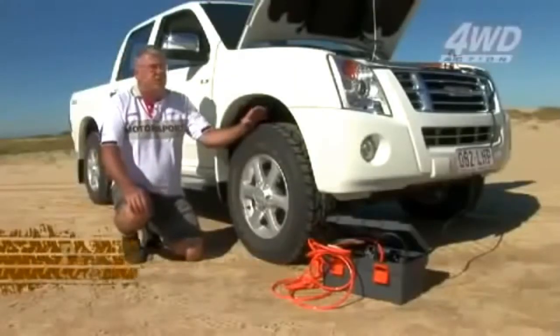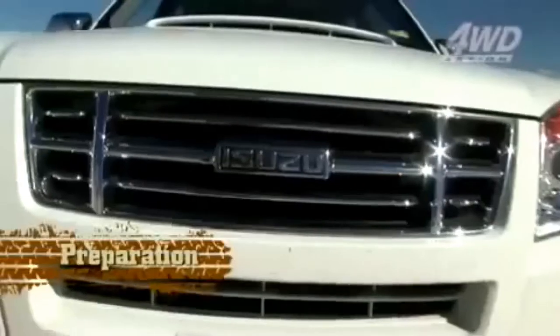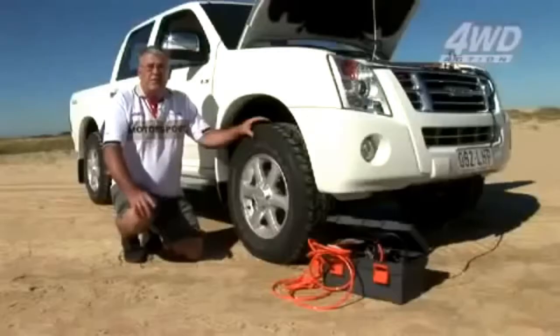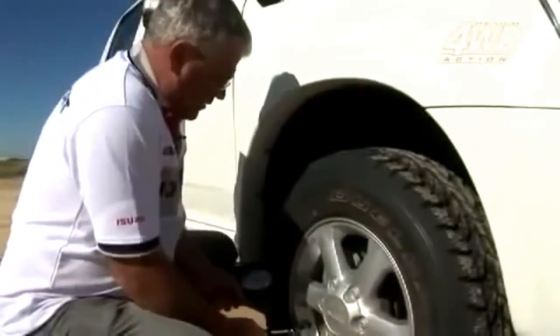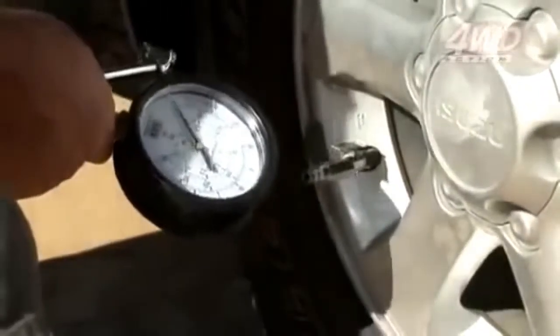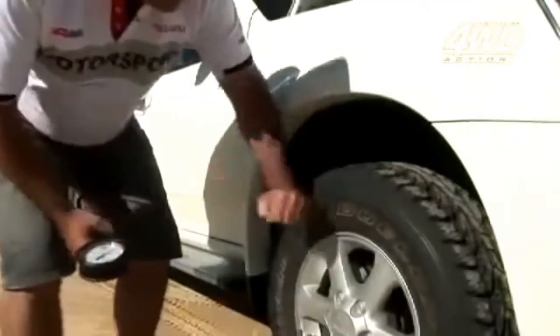The most important thing before you go into the sand dunes is to have the right vehicle and the right tyre. We have an Isuzu D-Max 3-litre turbo diesel. The first thing we're going to do is let the tyres down. We're using a tyre inflator - just put that on the valve and then put the gauge on there. I've made this tyre gauge with big letters and big writing for old blind people. What we're trying to do is make the tyre wobble.